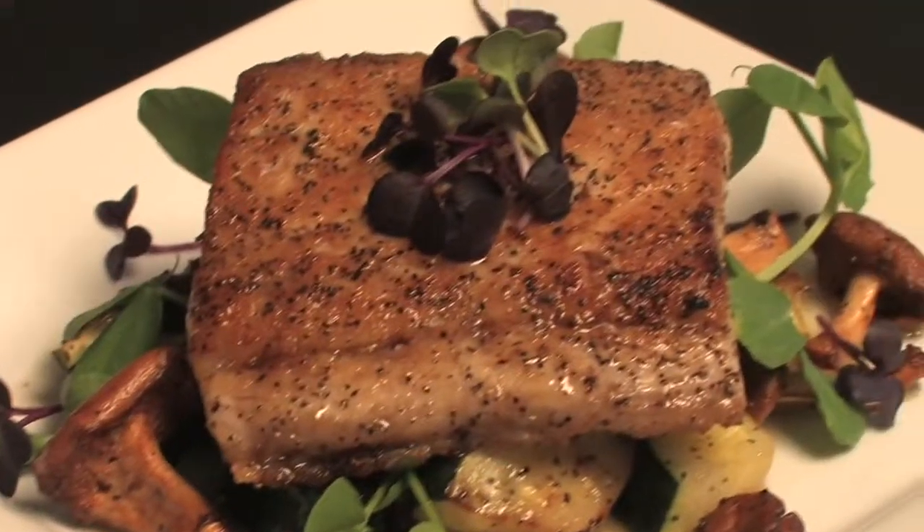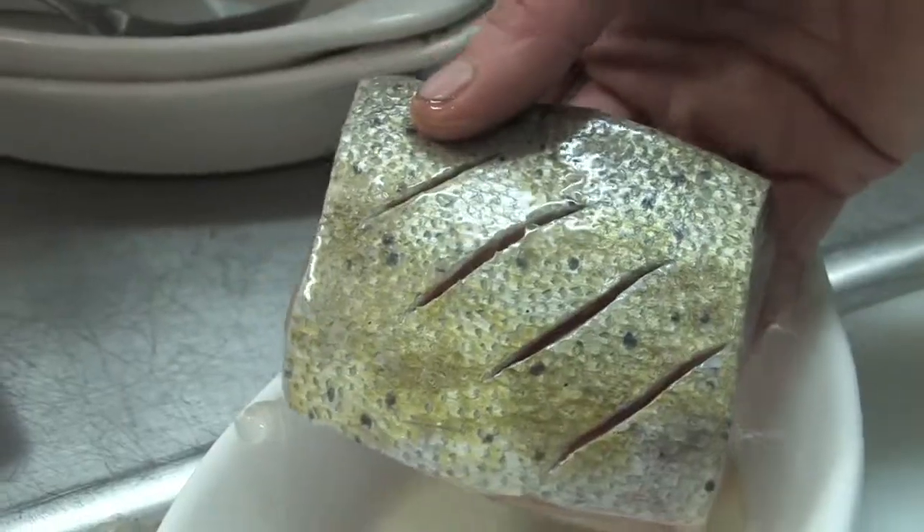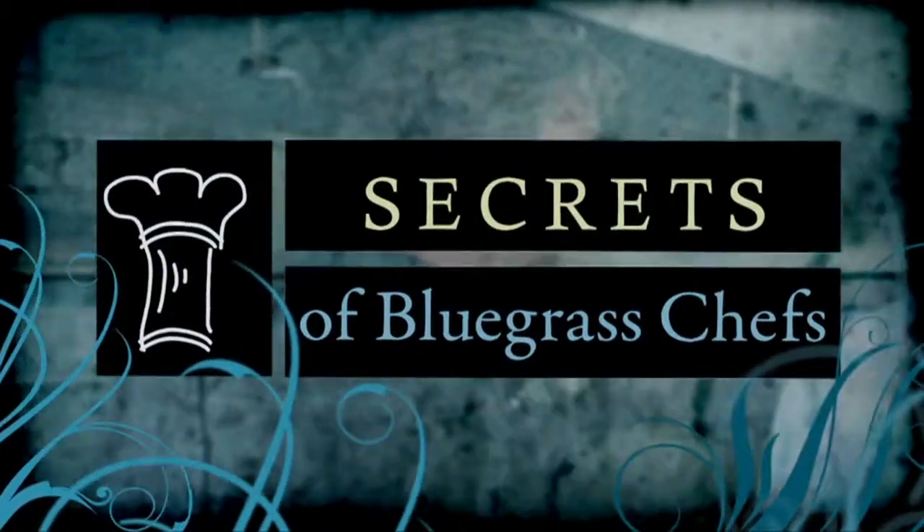Dig in. Nice bite. Tender on the inside and a nice flavor to it. And you can tell it's fresh — I mean, that's the thing. From sea to table. We'll be right back.